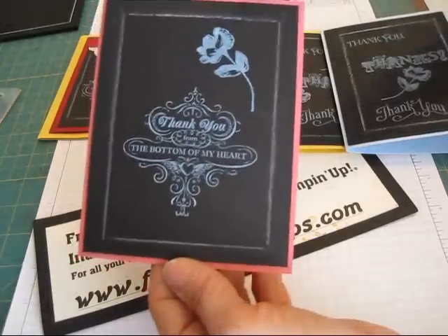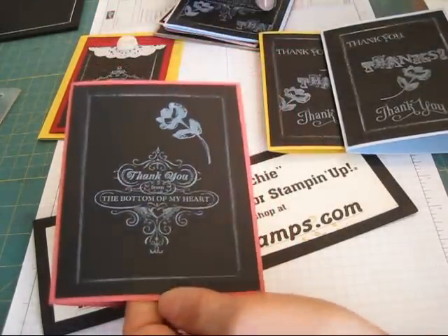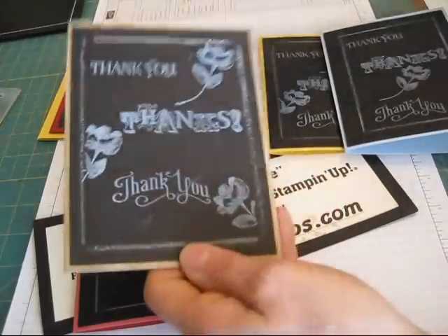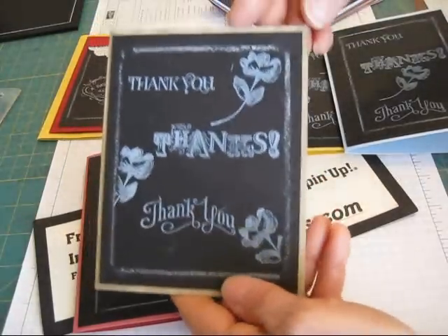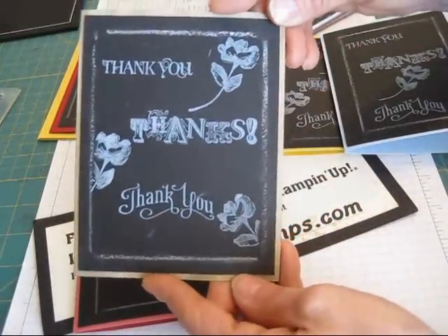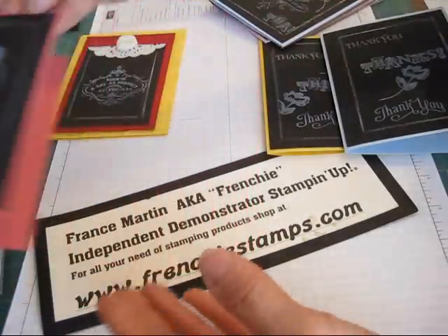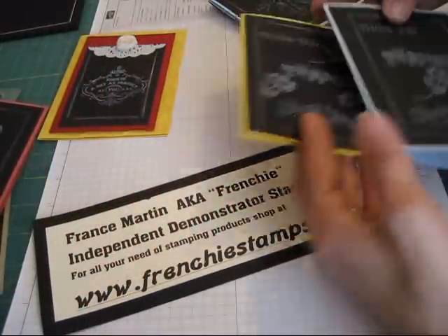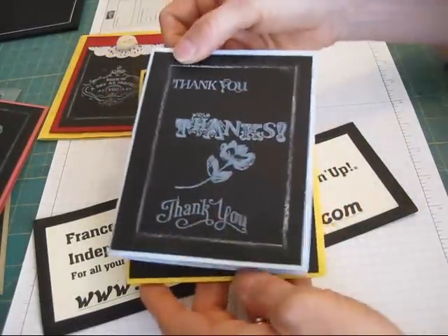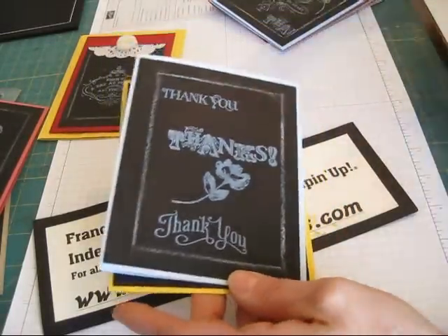This one arrived in third place — I would say this is the primrose petal — and the one in the crumb cake barely got any votes. It is so funny because the first one that I did was this one, then I did the primrose, after that I did the daffodil, and the last one was the bashful blue. My favorite one is the bashful blue. So, let's get started.